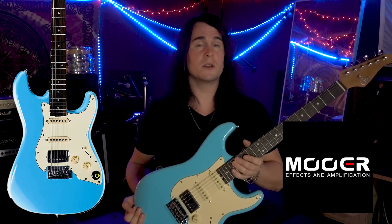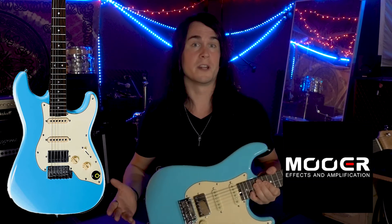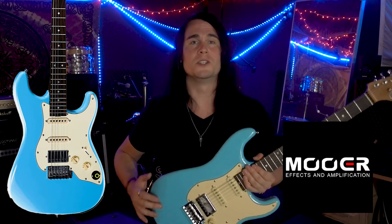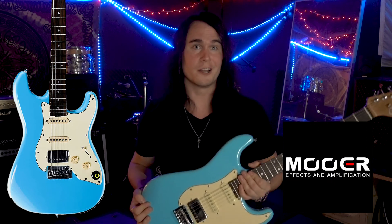The free app is really intuitive and easy to use, and this is a super playable guitar that sounds great even just plugged in as a standard normal guitar into an amp. I would highly recommend it for anyone looking to explore different amp sims, different tones, and different effects — all built into one guitar. It's really cool to see what the future of guitars and amp sims could look like.